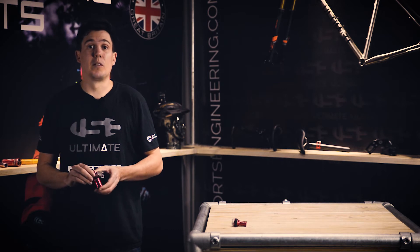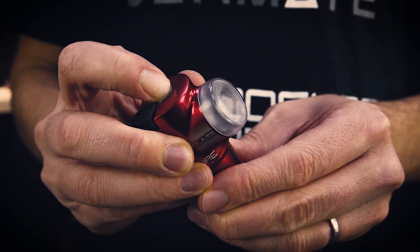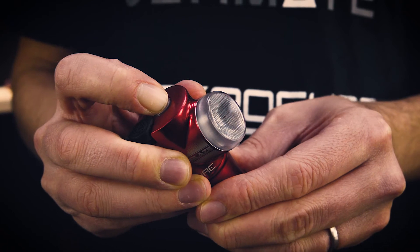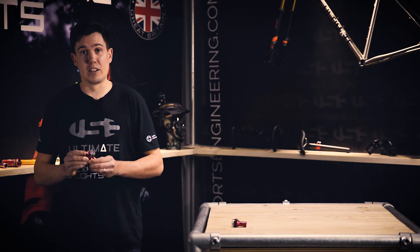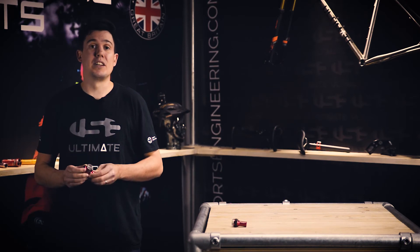To activate this technology you need to hold down the function button until the light emits four flashes. Then release the function button and REACT technology is engaged.